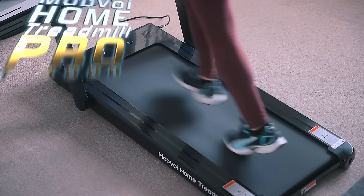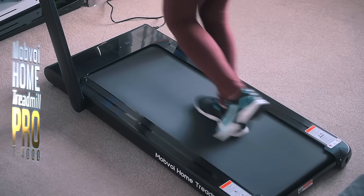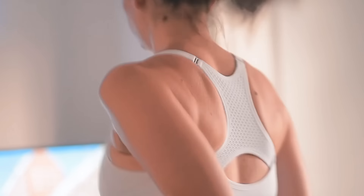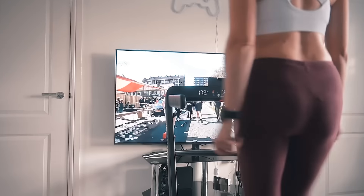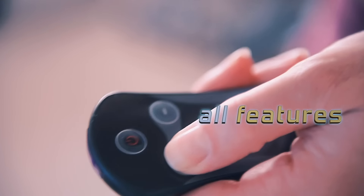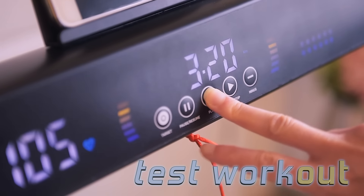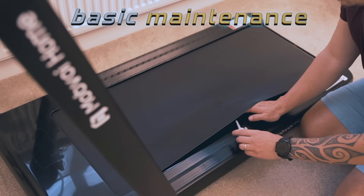In today's video I'm going to show you everything you want to know about the new Mobvoy Home Treadmill Pro, which is a simple, well-made and foldable workout machine. It can help you work out your miles from the comfort of your home, during your working-from-home lunch break, or whenever you get a spare moment. I'll show you how to quickly set this thing up, discuss all the features, cover pairing with a Wear OS watch, my wife will do the workout demo, and at the end I'll show you how to do simple maintenance tasks.